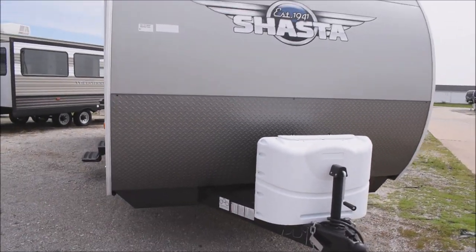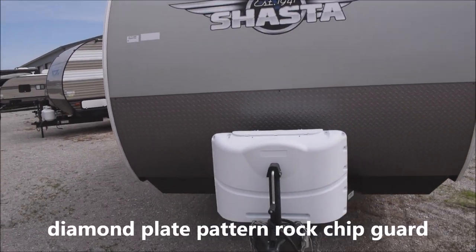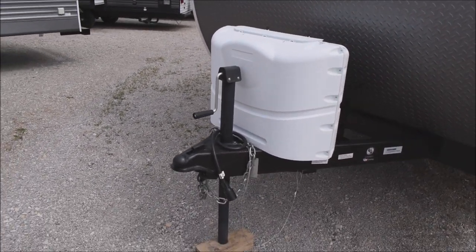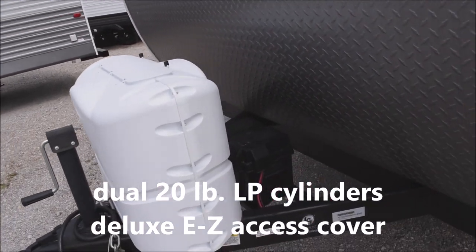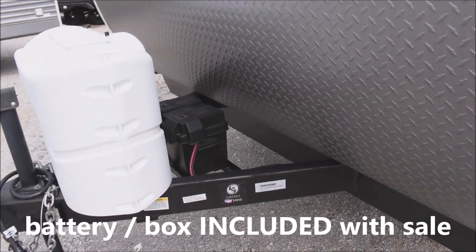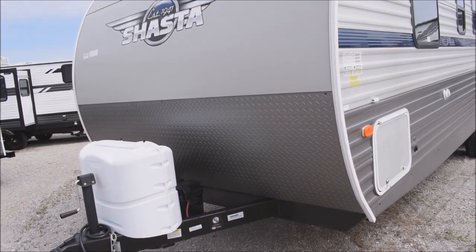Let's start with the front, where we usually start, with the aerodynamic swept top and below that your diamond plate appearance front rock chip guard. Here's your crank-down tongue jack, behind which you've got your twin 20-pound LP tanks and deluxe molded easy-access top cover. Behind that, we've got our battery in the box, which is included with the sale of the unit — not some fancy upcharged extra or overpriced option.